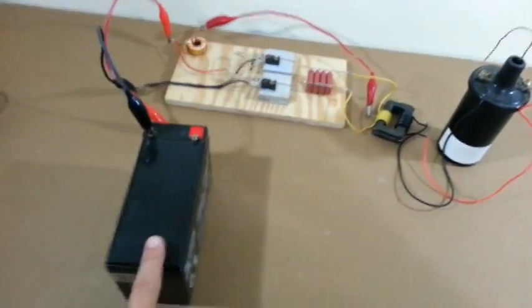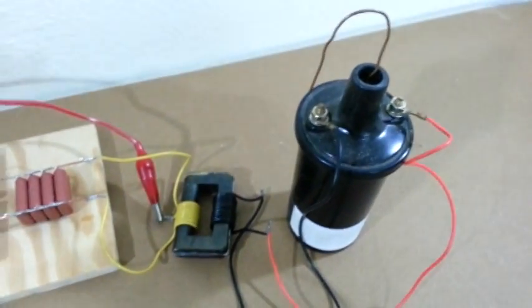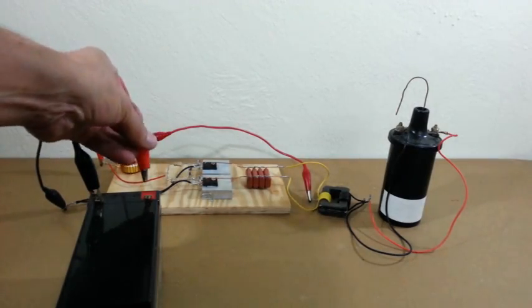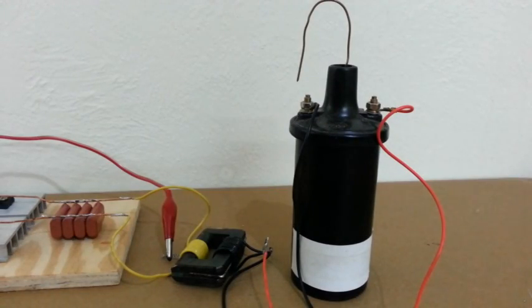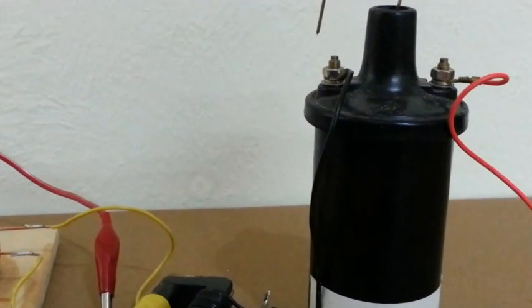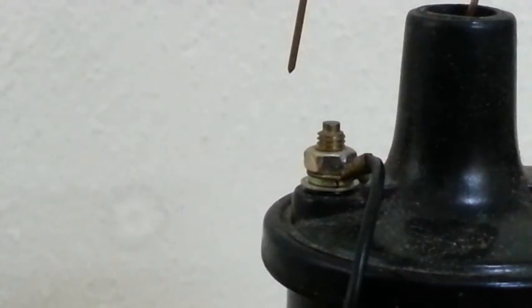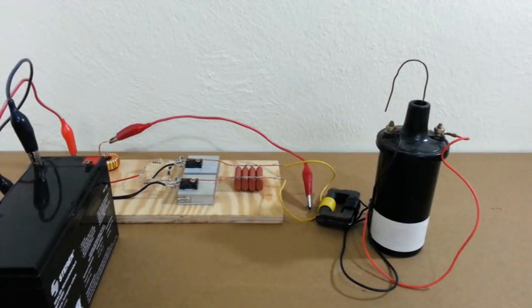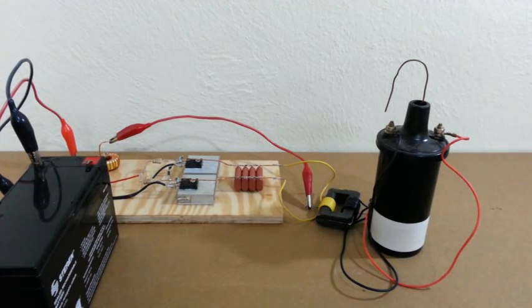I have everything connected and I am using a 12 volt battery. Here you can see the connections. I am using this big 12 volt battery because this system requires between 5 and 7 amps to work and my power supply only gives me 5 amps.